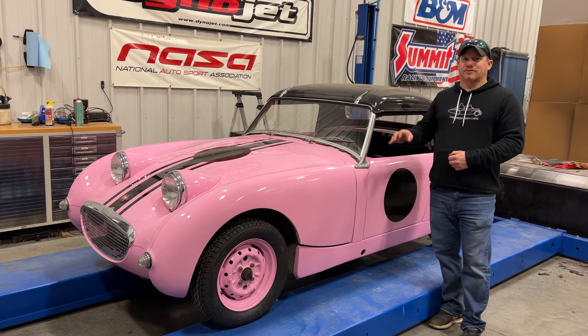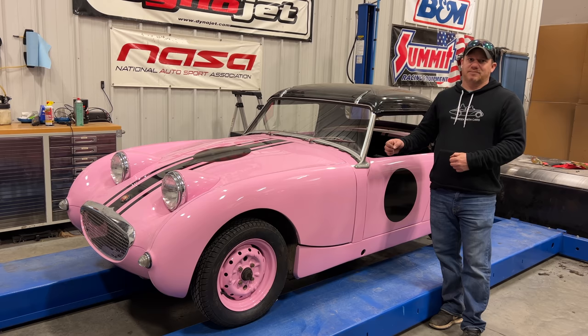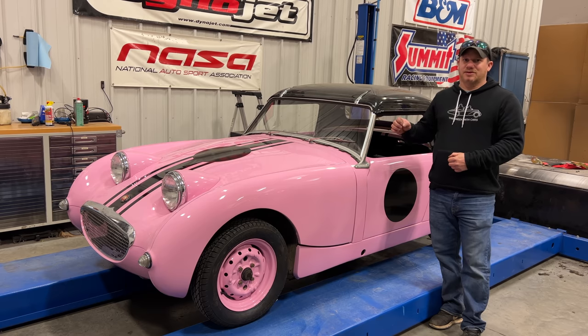I needed to restore the hard top for another bug eye that went to a Concours event, and now I'm using it on this car. This car was in the worst shape of all the Barn Sprites that I got, so it's going to be a pretty big job to get it to a road-worthy condition, and that's what we're going to start the path to today.